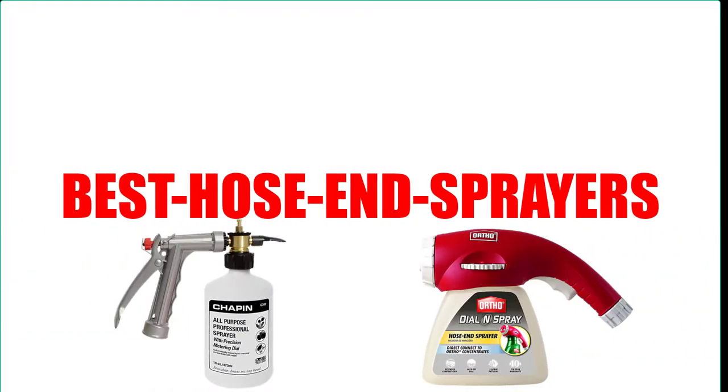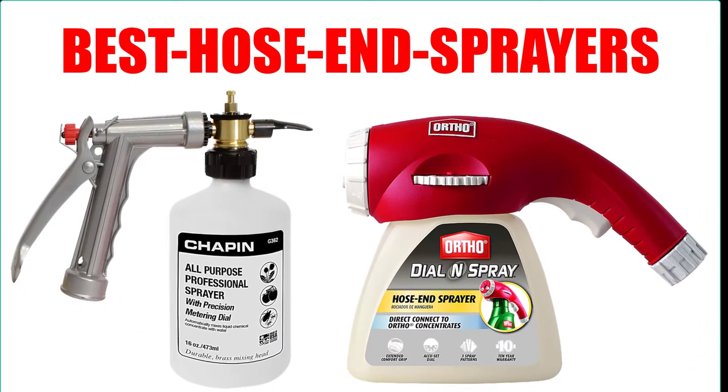Are you looking for the best hose end sprayers? Here we will break down the top seven best hose end sprayers on the market. We have included links in the description for each product mentioned, so make sure you check those out to see which one is in your budget range.